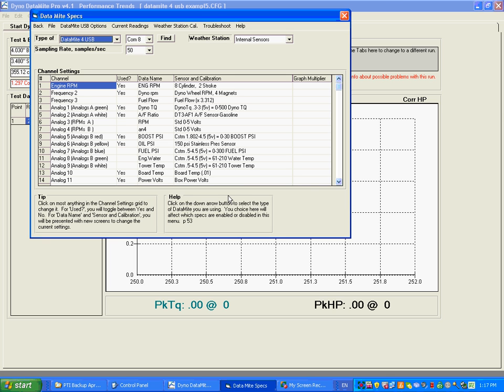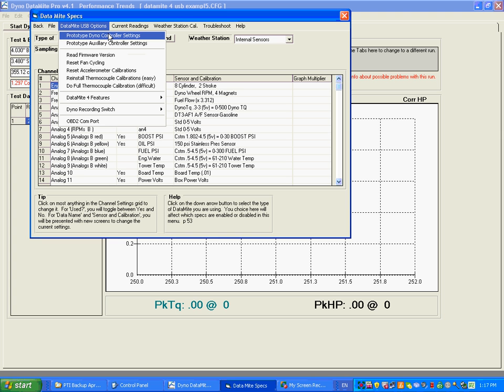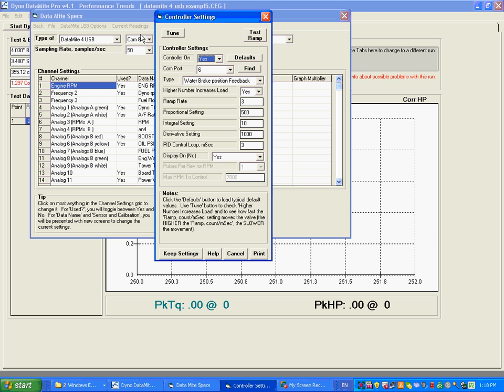Now we're going to set up the actual controller. We're going to click on Datamite USB options and the prototype dyno controller. We also have an auxiliary controller — something like a throttle control if you wanted — but the dyno control is what most of our customers are most interested in. So you click on that, and here is the dyno controller settings.